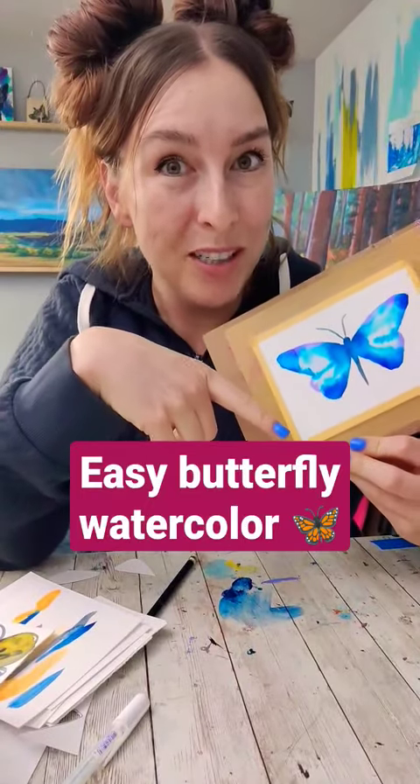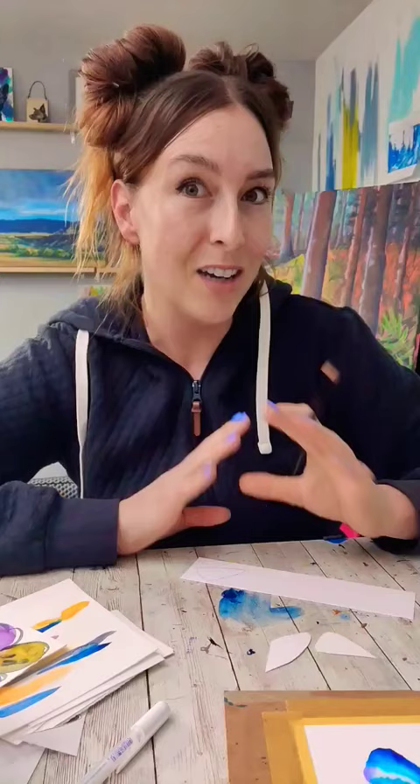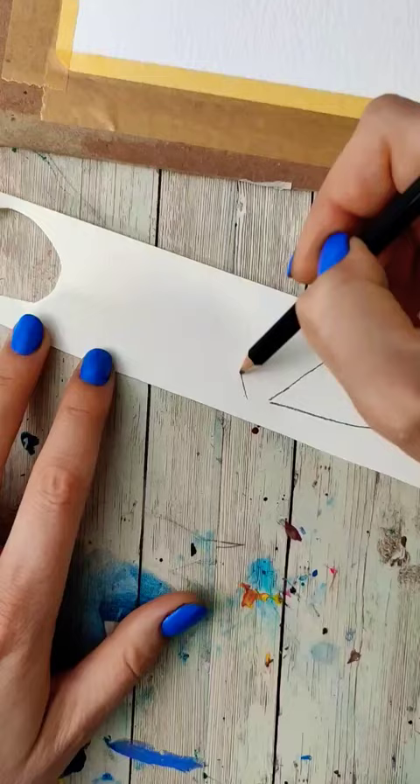Let me show you a super easy way to paint a butterfly. Step one: grab some scrap paper, then draw a pizza slice shape. Now draw that pizza shape a little bigger with a little more character. Cut them out.